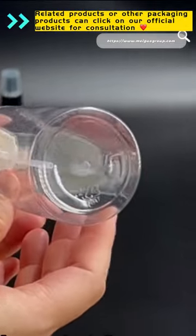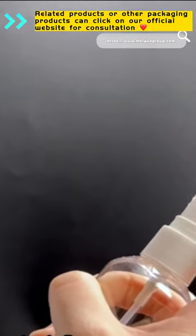The water mist sprayed by pressing is fine, and there will be no large particle liquids flashing.